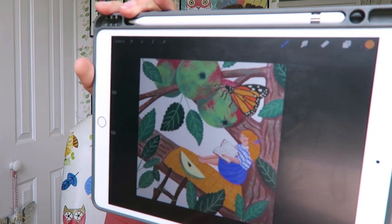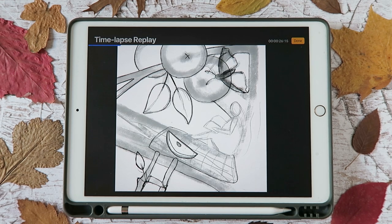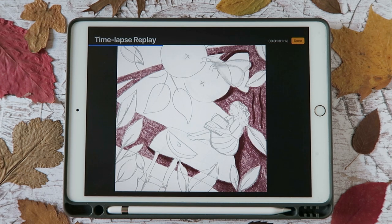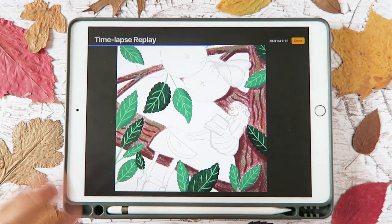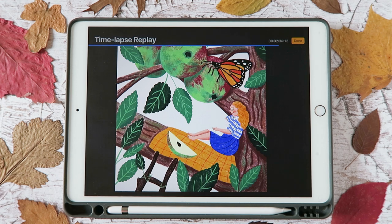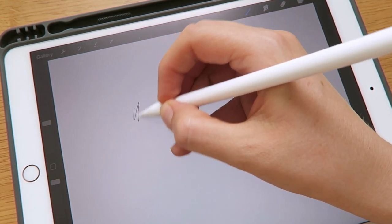I'll show you the time-lapse for the illustration I did yesterday. I feel like I'm starting to get to grips with making my digital art look a bit more traditional. I've been testing out some Procreate brushes I bought from Design Cuts — not a sponsored thing, just trying out new brushes. These are actually the first brushes I've ever bought because usually I just use the default ones in Procreate. They're a set of different pencils, and this is the current 6B pencil that comes with Procreate, which I really like.